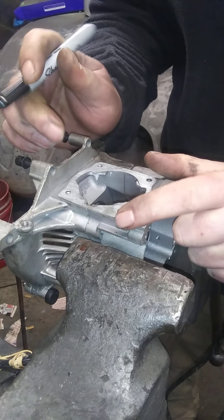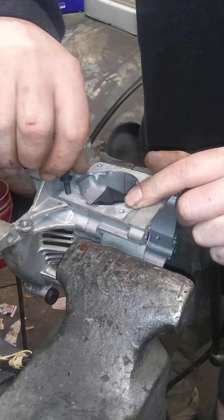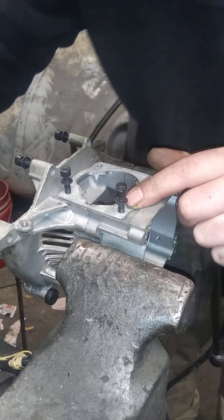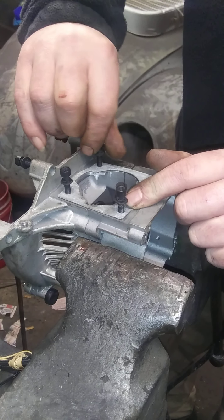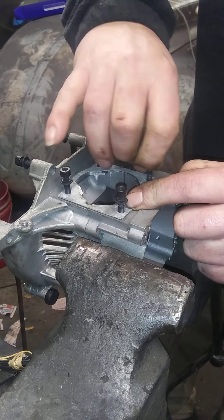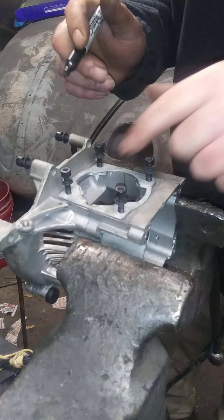I'm going to put that on my cylinder head. I'm going to put the head bolts back in it — head bolts, whatever — just start them a little bit, just to keep the gasket right where I want it to be. The gasket's on there where I need it to be. I made sure that it lines up.